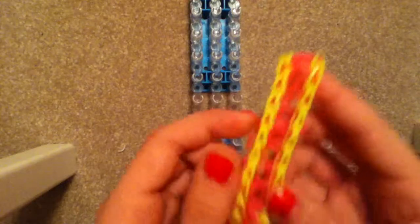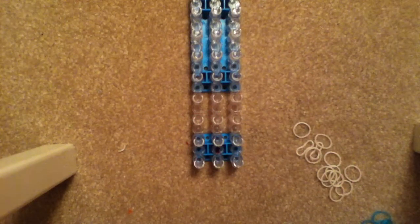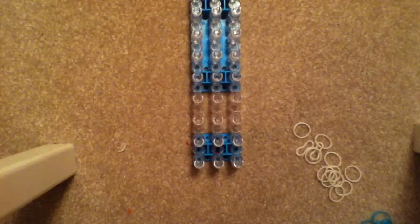Hi everyone, it's Julie and today I'm going to be teaching you guys how to do the infinity bracelet. You're going to need 41 rubber bands in total — 29 for the yellow and 12 for the inside. So let's get started.